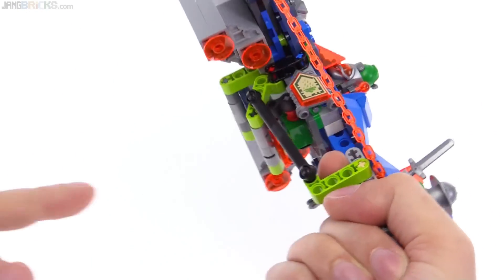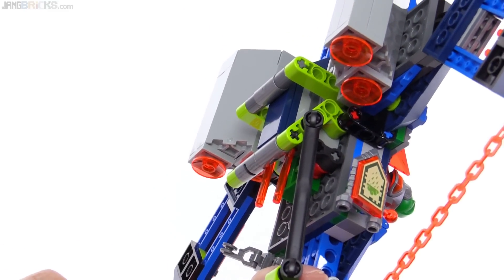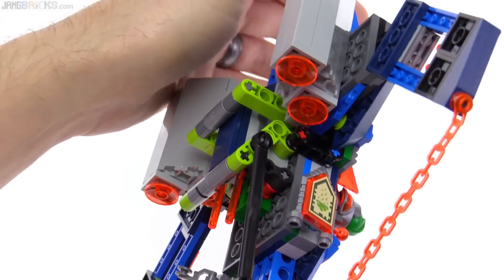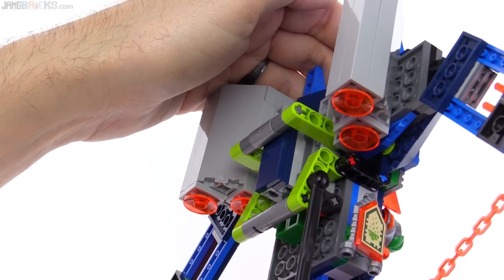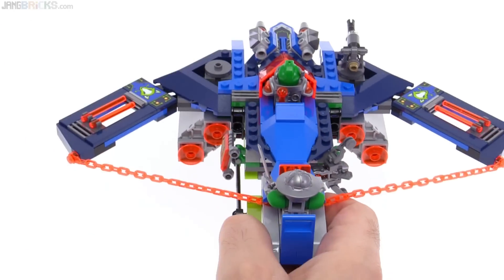Pulling back here actually activates the two spring-loaded shooters on the underside, and it will shoot one of them at a time. They're just slightly offset, so as you pull this, it pulls against the rubber bushing over here, gives it a little bit of springiness, and the first shot goes off. Then pull a little bit harder, a little bit farther, and the second shot goes off. So that works really well.